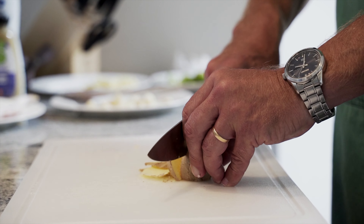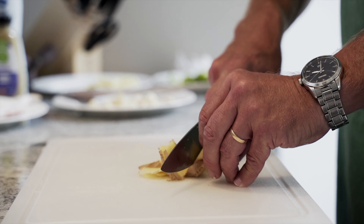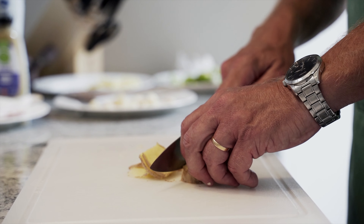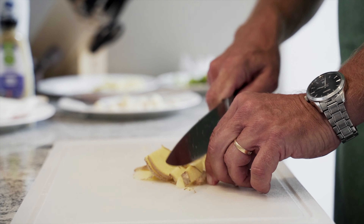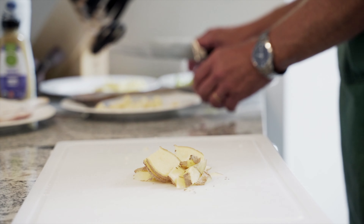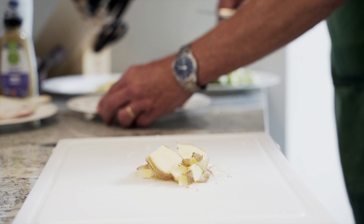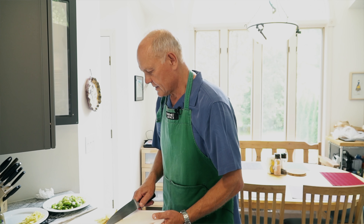And you'll see when I cook it — the reason we can do it like this is because this ginger will cook for a pretty long time. If you add ginger for just one or two minutes, then it's got to be in small pieces so you can eat the food right away.